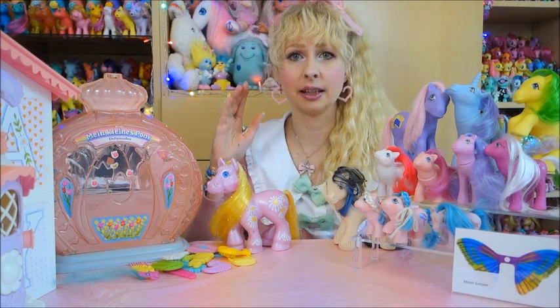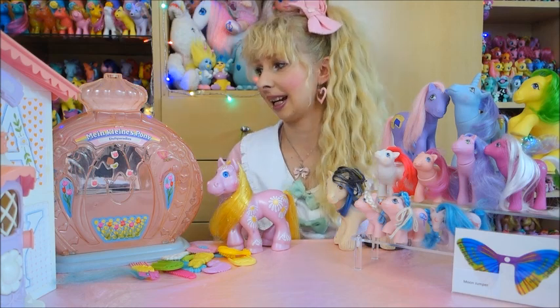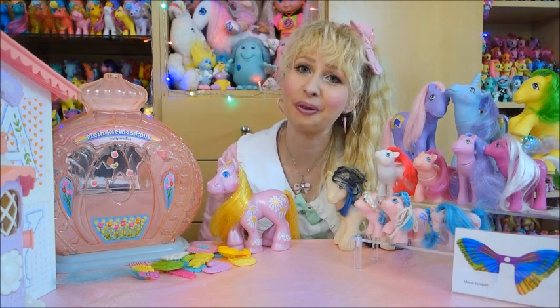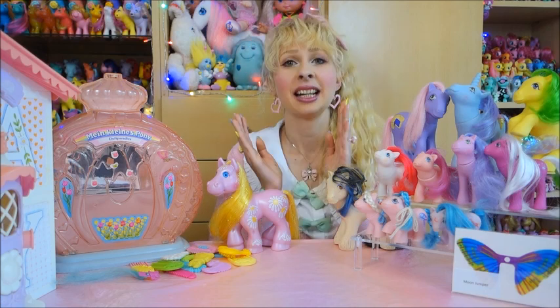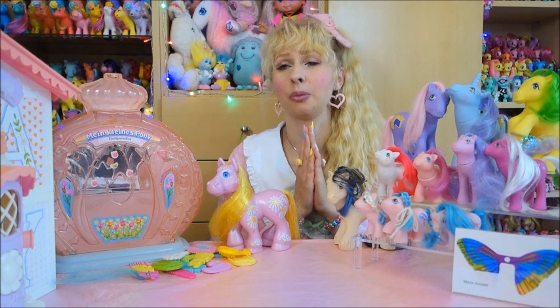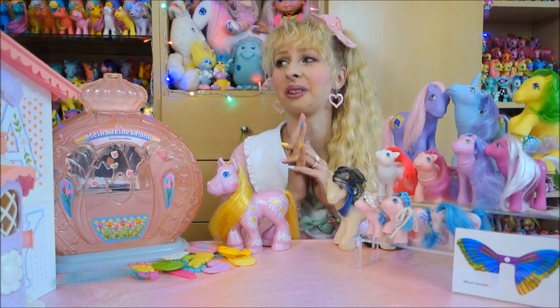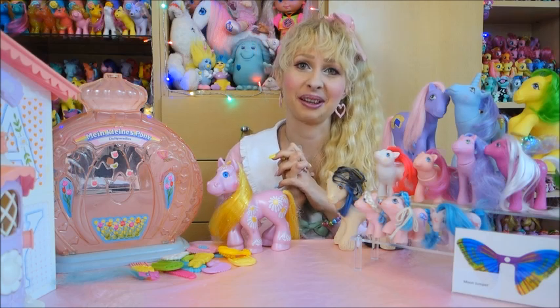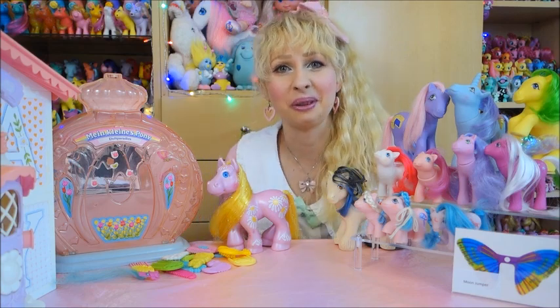A lot of My Little Pony and something that's not My Little Pony! Guys, that's all. I think that has been another super long video, so thank you to everyone who watched until the end. Please stay tuned for my next videos — there will definitely be more flea market hunting, probably a Polly Pocket haul as I've already teased, and some other stuff. Thank you for watching, see you real soon, and may the ponies be with you. Bye!